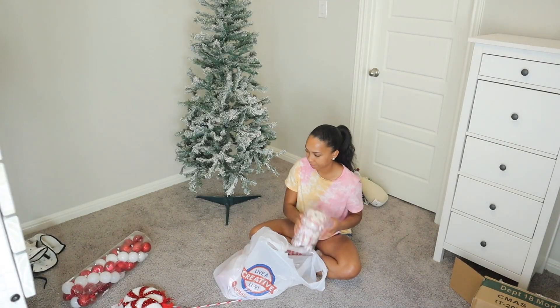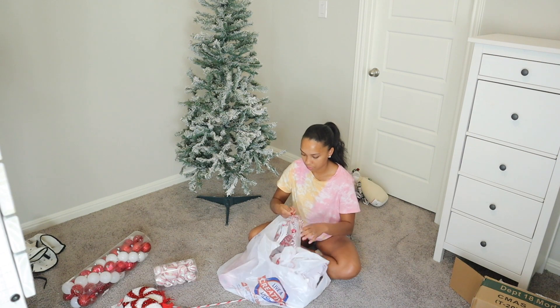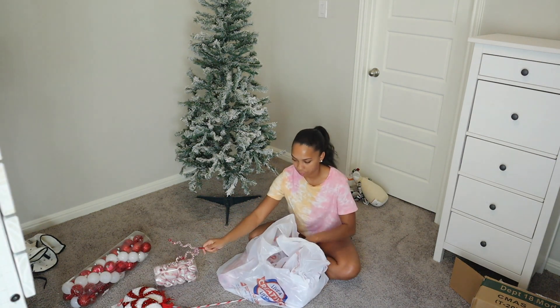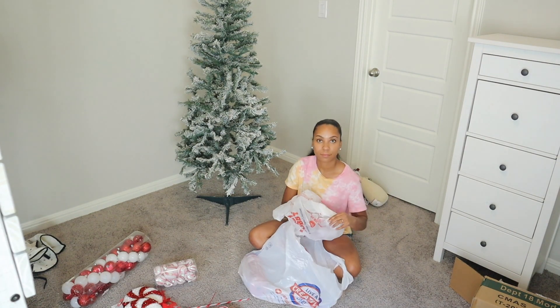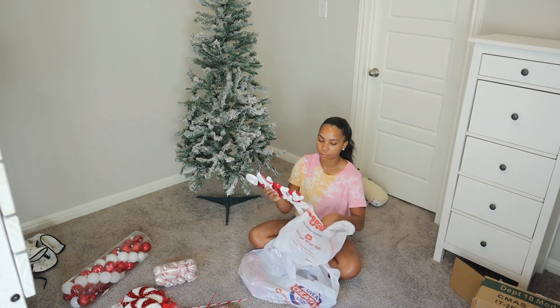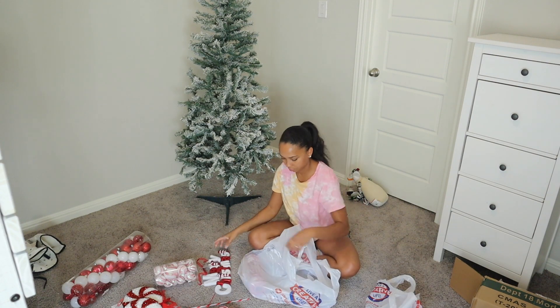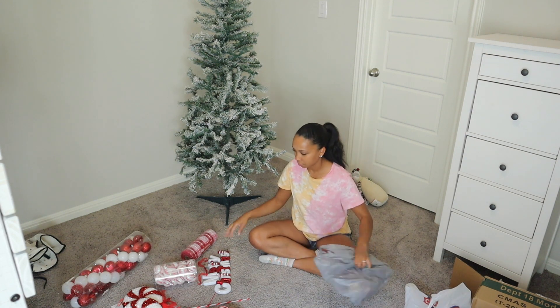You guys know that I love to decorate with neutral tones for Christmas — it just matches my everyday decor, which I really love — but that does not apply to my kids' tree. I let them go all out. They can have a whimsical tree and they usually just choose what they want their tree to look like. This year they chose a candy cane theme, so we went to Hobby Lobby and picked out a couple of really fun ornaments.